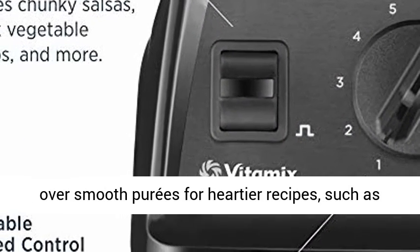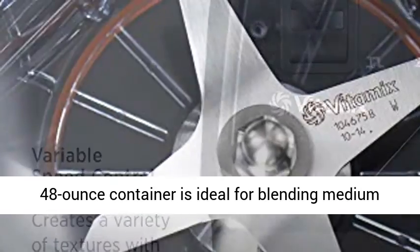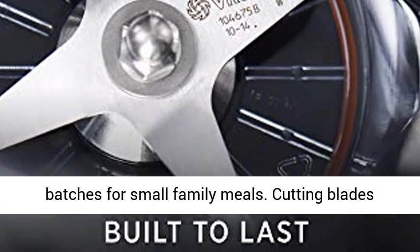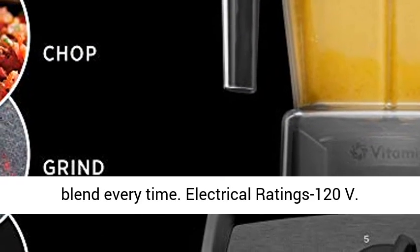Pulse feature: layer coarse chops over smooth purees for heartier recipes, such as chunky salsas or thick vegetable soups. The 48-ounce container is ideal for blending medium batches for small family meals, with cutting blades measuring 3-inch diameter to ensure a consistent blend every time.